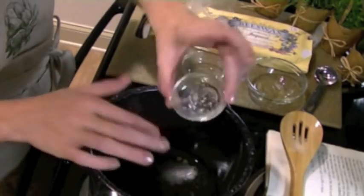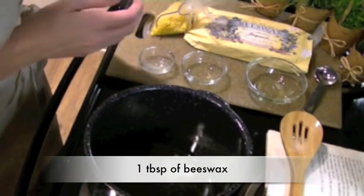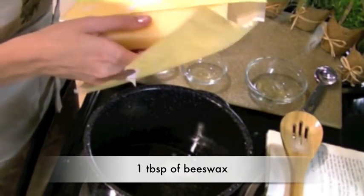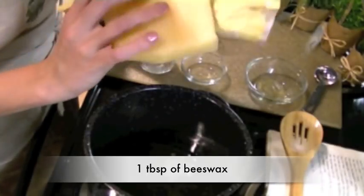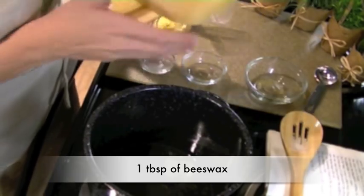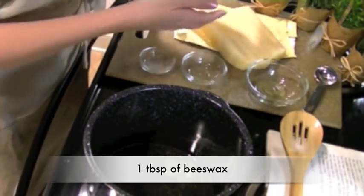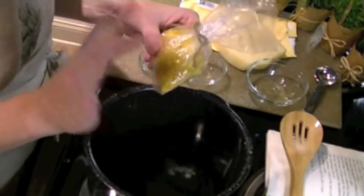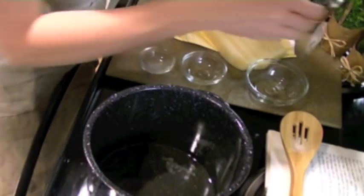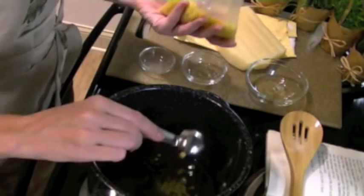And finally, we'll be adding 1 tablespoon of beeswax. You can get beeswax blocks from your local craft or hobby store. If you want to use the block, you'll need to grate the wax off, which can be quite labor intensive because it is pretty hard. I prefer to use these little beeswax pellets. They cost just a little bit more, but in my opinion they are so worth it — a lot easier to use.